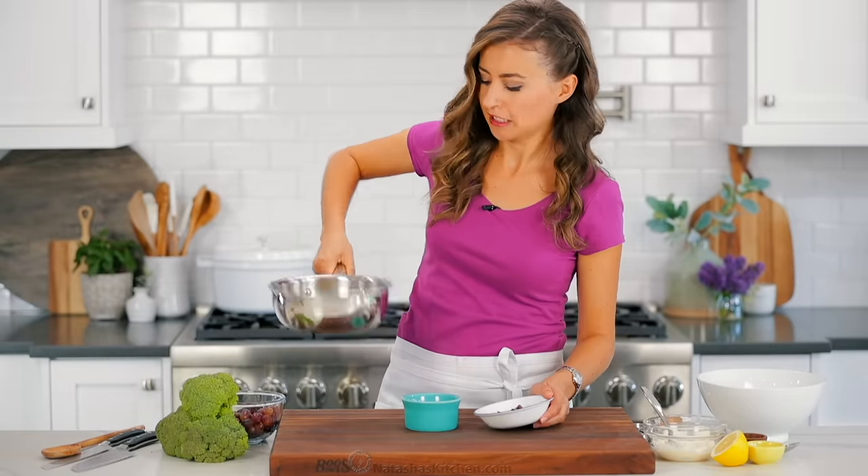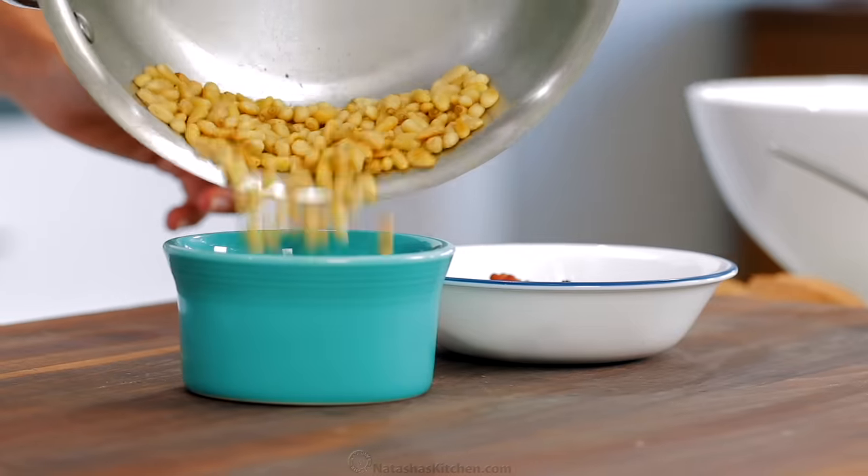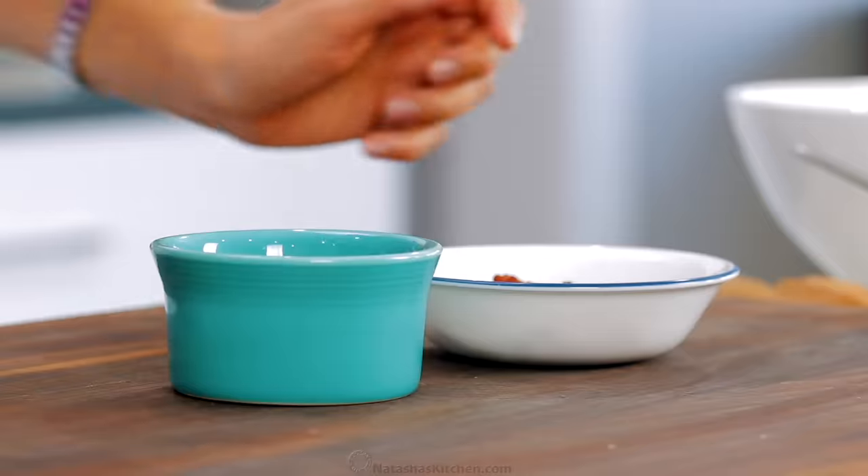It really takes just a few minutes to toast nuts, so keep an eye on them so they don't burn, and transfer them to a separate dish to cool to room temperature when they're done.